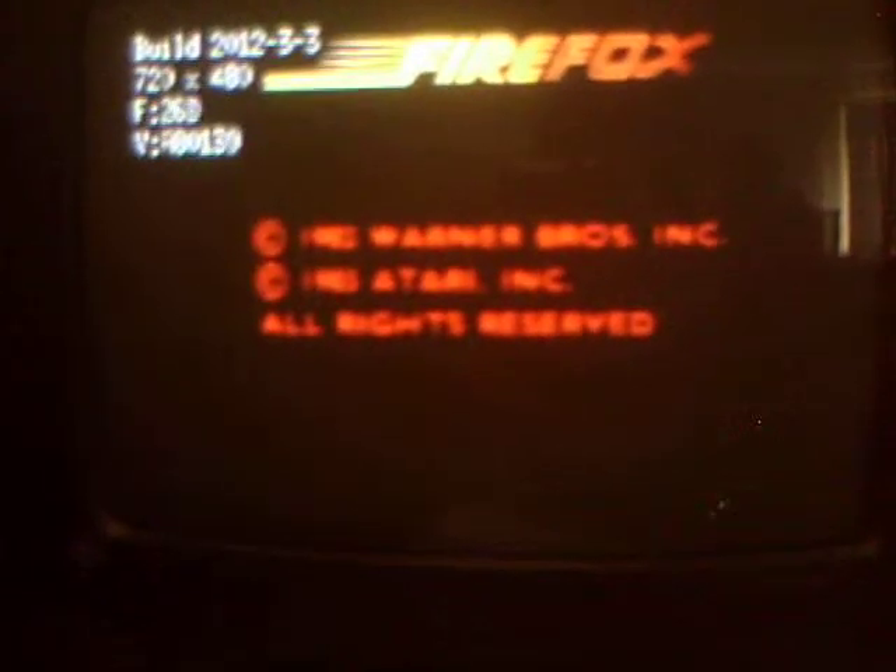So far so good. Let's see what happens when I hit the reset button — let's make sure that thing is working. Hit the reset button now and it resets. If I hit the mode button, it resets and goes to the LED for the next one — Badlands.